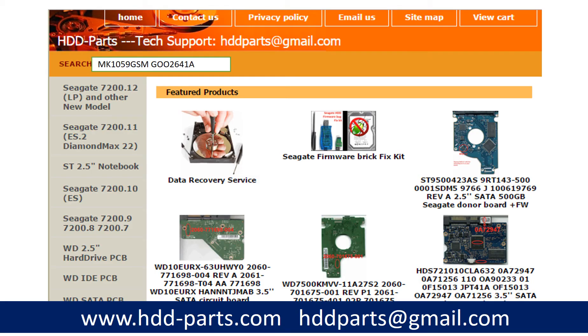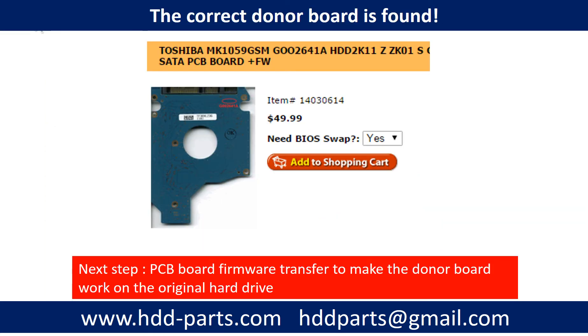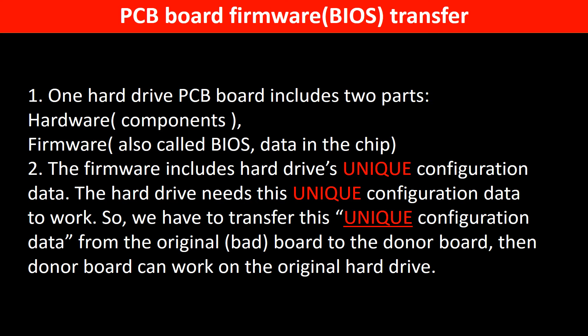After finding out the hard drive model number and the hard drive PCB board number, we use them as a reference to search for the correct donor board. We found the correct donor PCB board for the hard drive, but this is only the first step. The next step is we have to do the PCB board firmware transfer to make the donor board work on the original hard drive. Why do we have to do the PCB board firmware transfer? Because for this model hard drive, one PCB board includes two parts: hardware and firmware. The PCB board firmware includes the hard drive's unique configuration data, and the hard drive needs this unique configuration data to work. So we have to transfer this unique configuration data from the original board to the donor board, then the donor board can work on the original hard drive.